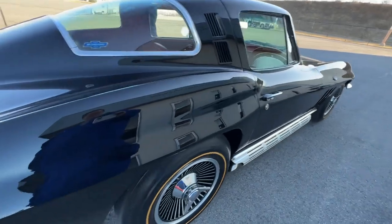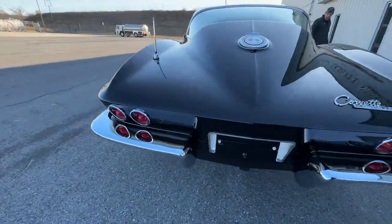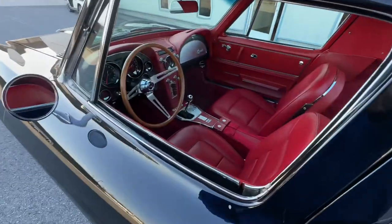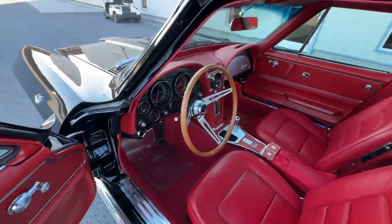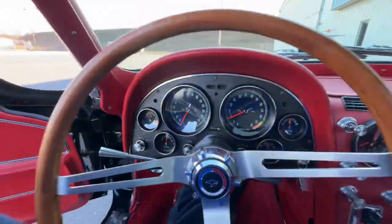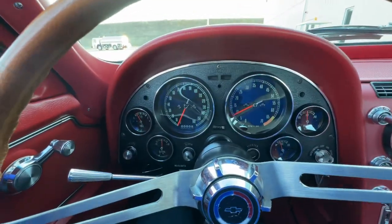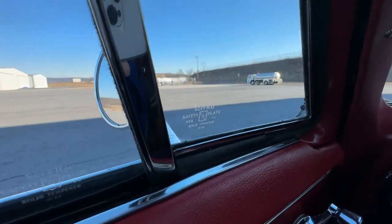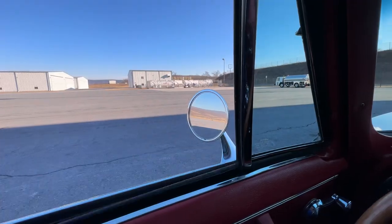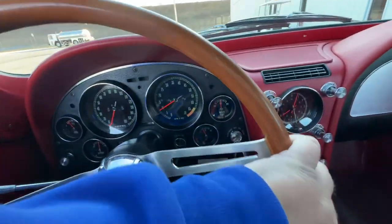Bang, like that. Nothing better than this one. This car will win trophies, no problem at car shows. Any other pictures or anything, just let me know. This is like beautiful paint, like a mirror — you can shave in this car. Just to show you the rest of the glass — they're all tinted, power windows go up and down no problem. Tele wheel works. Teak wood. We're gonna go through the gears for you here.